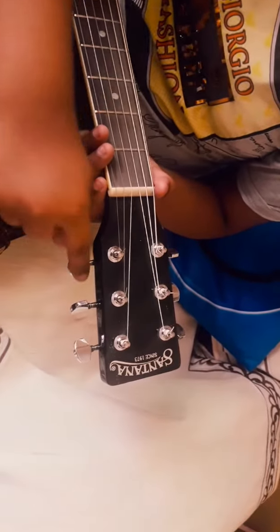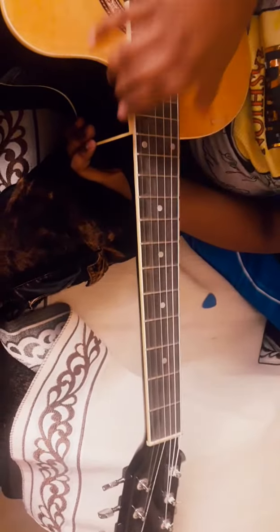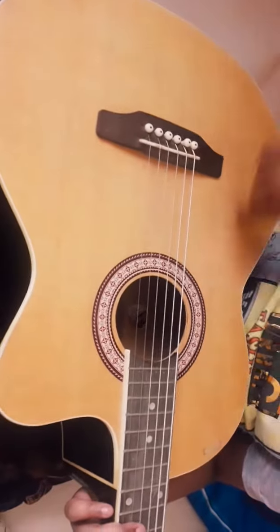These are Tuning Keys. These are Nuts. This is called the Fredbone. And this part is called Soundbox.